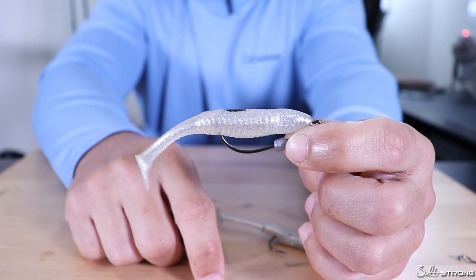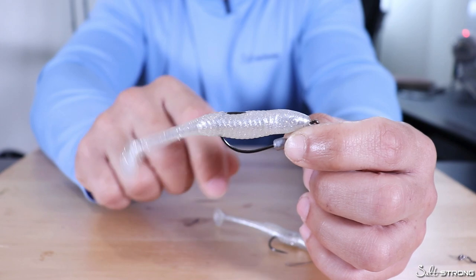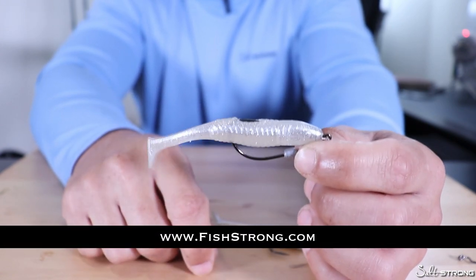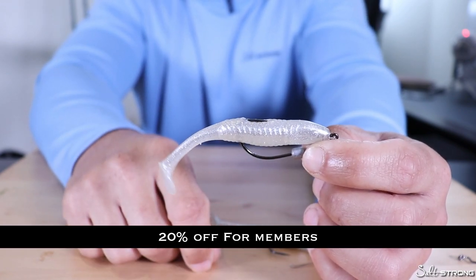If you have any questions or comments please feel free to leave them down below. Also if you're interested in these baits or these hooks, we do sell them on our shop page at fishstrong.com, and if you're one of our insider members you get 20% off, so definitely be sure to take advantage of that.